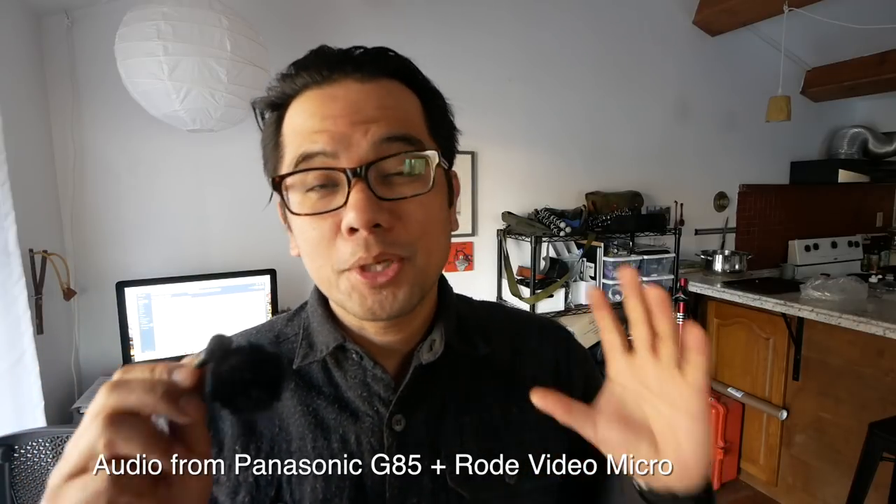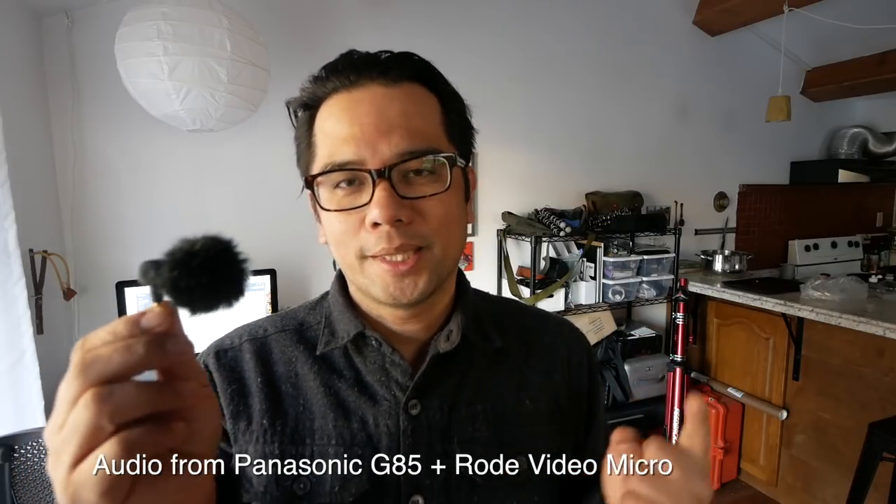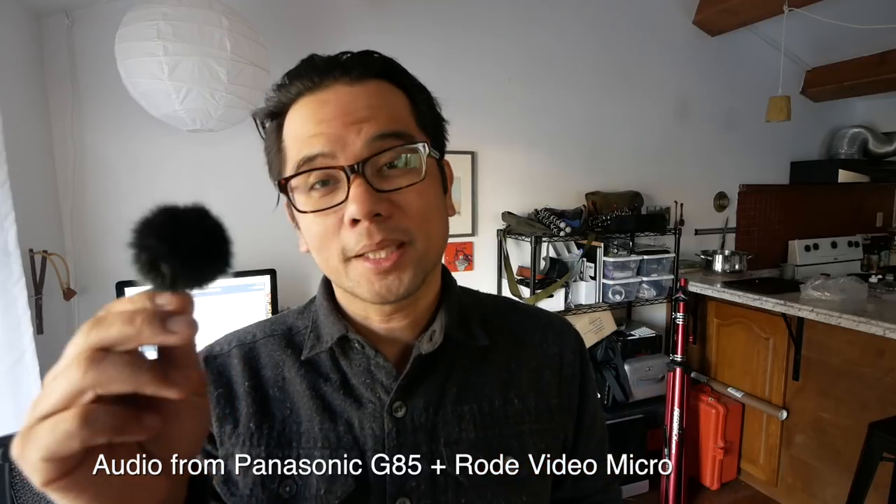Is it better in terms of pure audio quality? Probably not, but once you factor in things like size, price, and general packability, I think there are a lot of instances where you could just get away with this Saramonic mic.